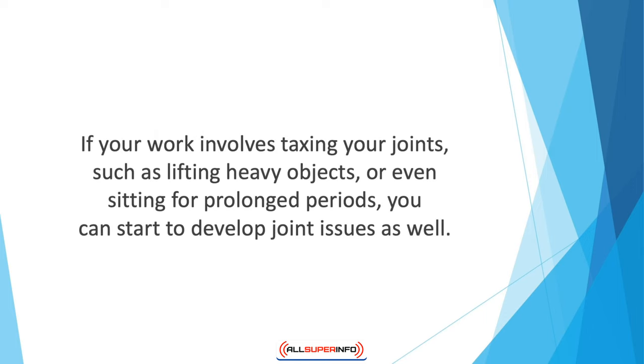You should also beware of your joint health if you happen to be overweight, as excessive weight is associated with increased inflammation — a leading cause of joint discomfort. If your work involves taxing your joints, such as lifting heavy objects or sitting for prolonged periods, you can start to develop joint issues as well. Finally, if you or your family has had joint issues in the past, you may be more susceptible to developing certain joint-related conditions.